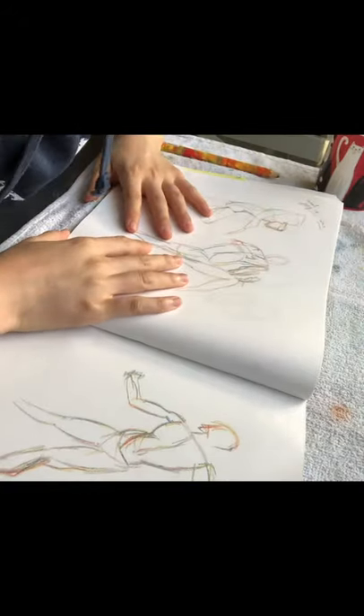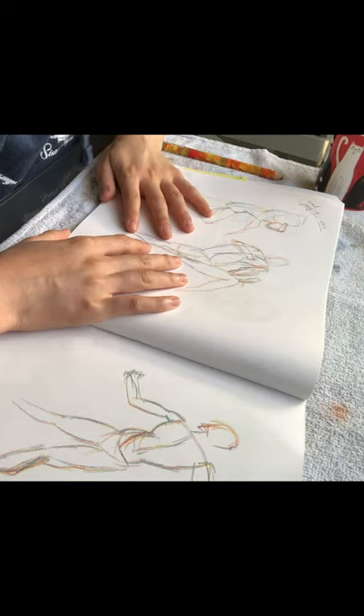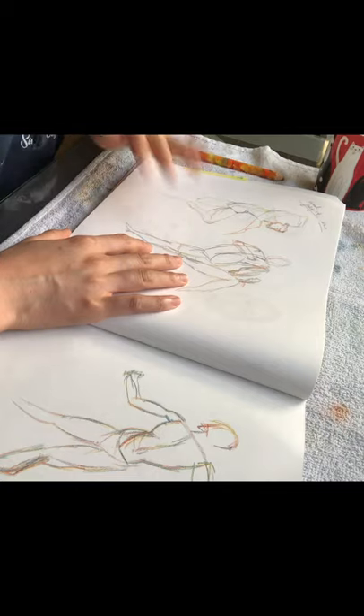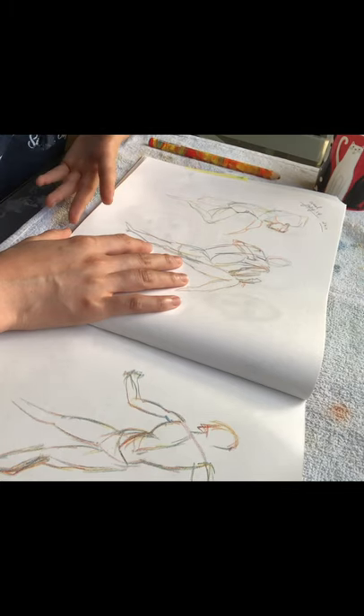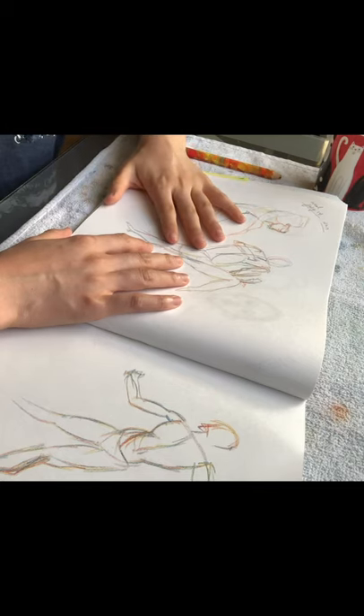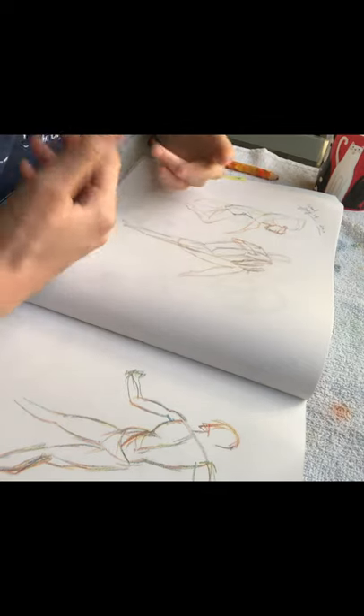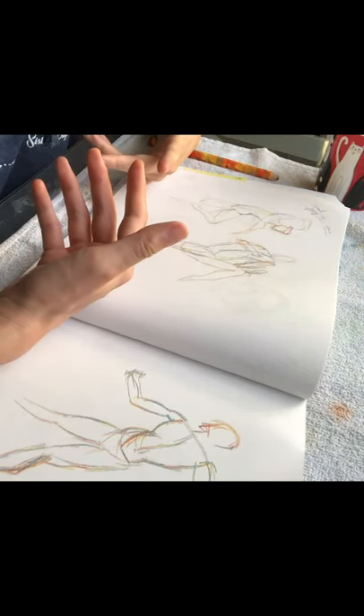I just finished my gesture drawing practice session and I'm not gonna lie, it was very stressful. I think I need to do some research and study gesture drawings. What's hard for me is that I'm not very familiar with anatomy — I have not really studied anatomy — so it was really hard for me to find a shorthand way of drawing the hands, the feet, and the torso because I don't know what they look like.